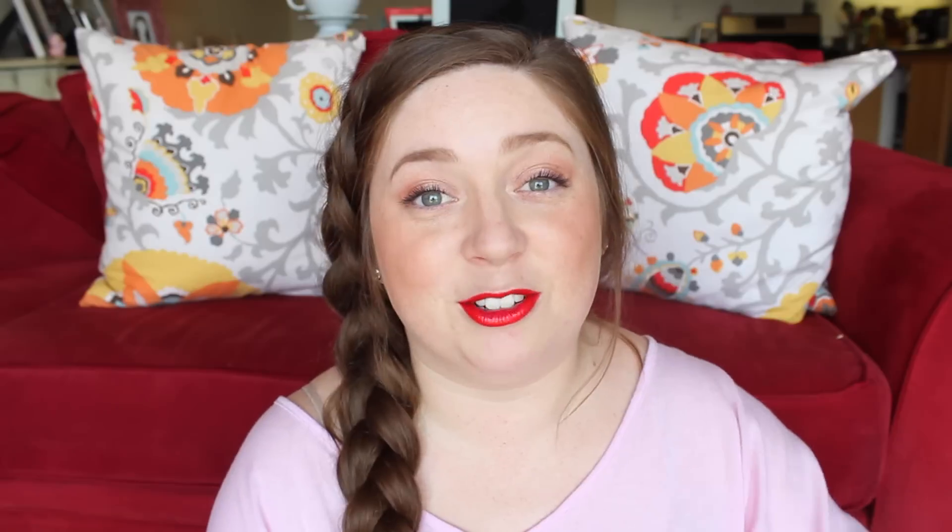Okay guys, that was it. I hope you guys enjoyed my Easter treats video. If you make any of these treats, please post them on Instagram, tag me, or tweet them at me. My handle is at AmyLynnButchen. I love you guys, I hope you have a really nice Easter. I'll talk to you soon. Bye!